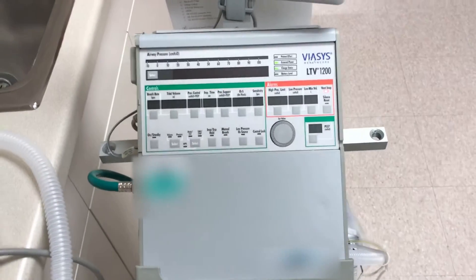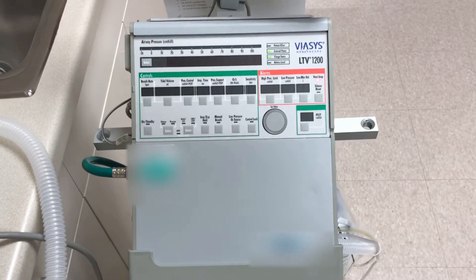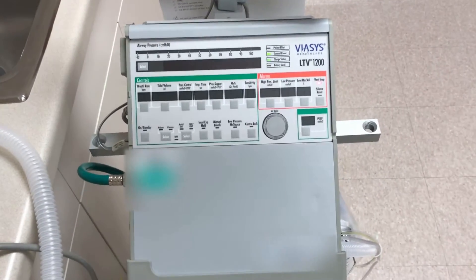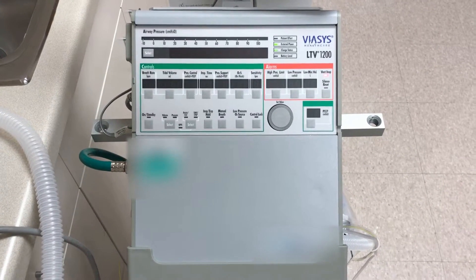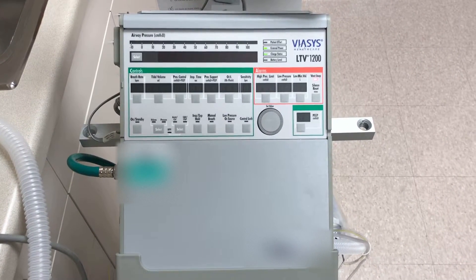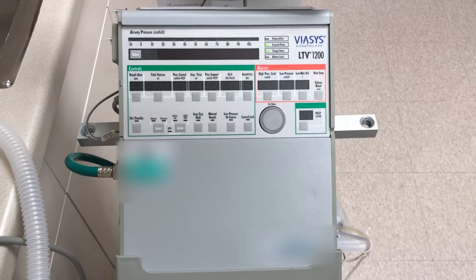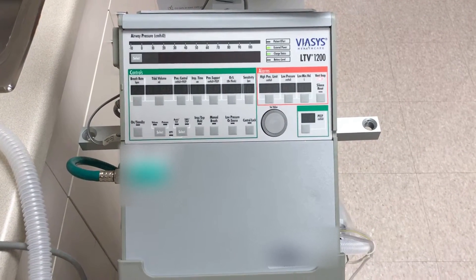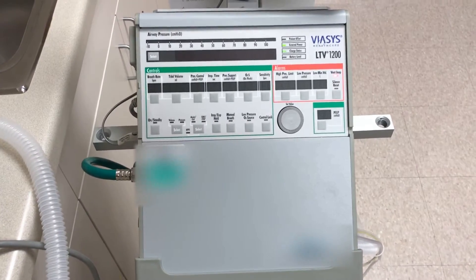Welcome to the LTV 1200/LTV 1150 ventilator checkout procedure. There's a good chance you may have not done this before, and an even bigger chance that you don't want to do this. But here we are anyway. I'm going to step you through this process. Let's begin.